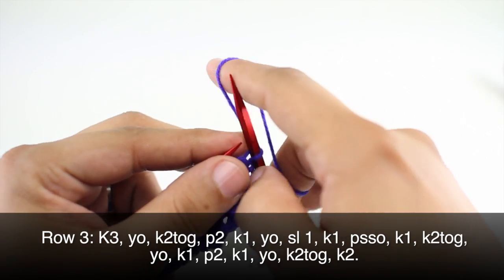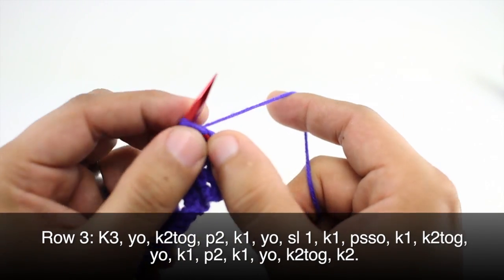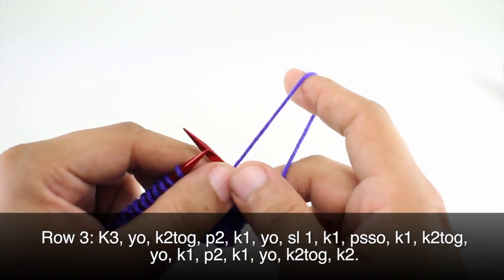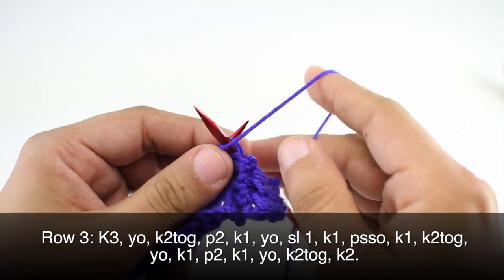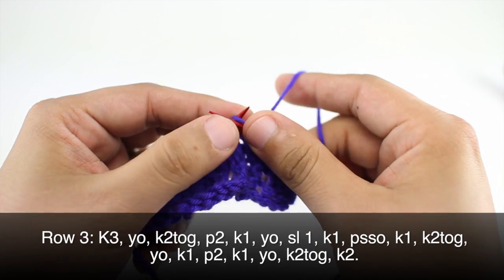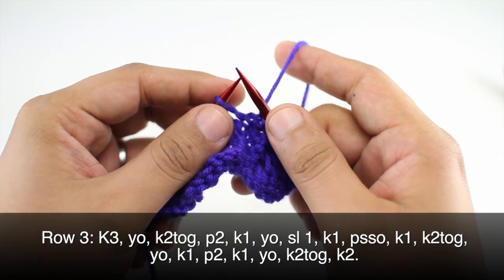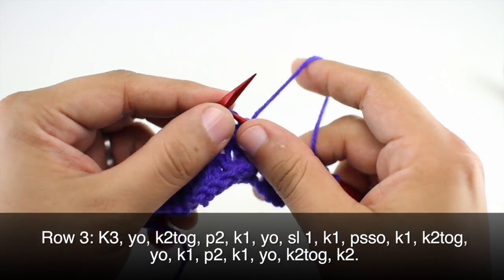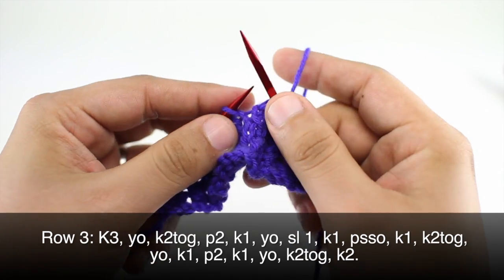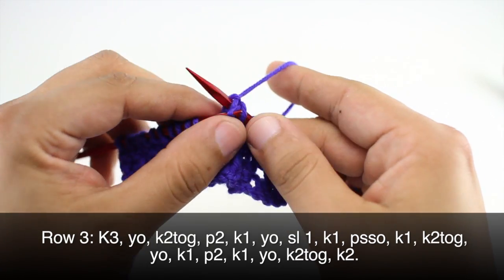Row 3: we are going to yarn over and knit two together, then purl two. After our purl two, we are going to knit one, then yarn over, slip the next stitch purlwise, knit one, and then pass the slip stitch over.